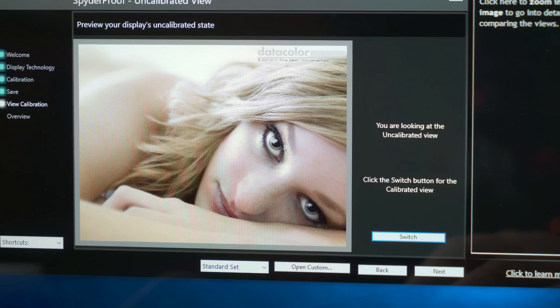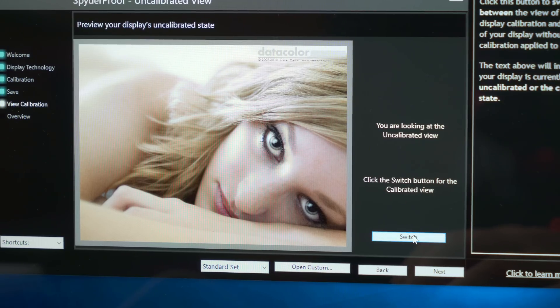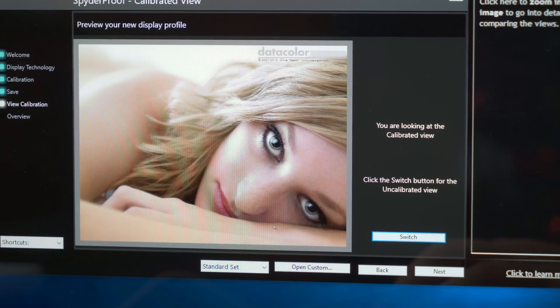Hope you guys are doing fantastic today. I'm taking a look at this advanced monitor calibration — what this does is makes your monitor go from this to this. This is the Spider X Pro from Datacolor, and it makes it very easy for you to calibrate your monitor. Let's get right into it and I'll show you guys what this can do.